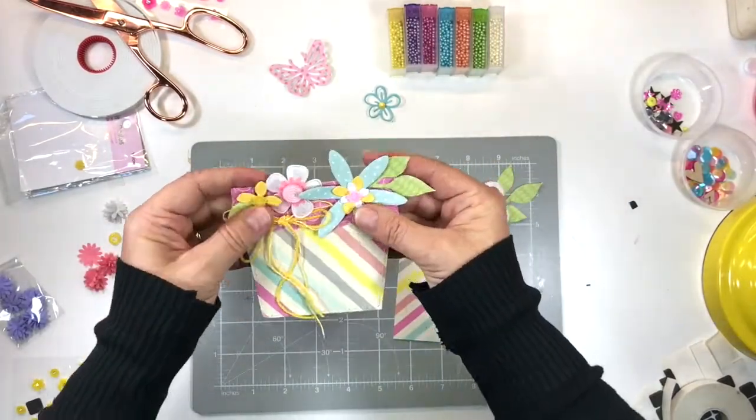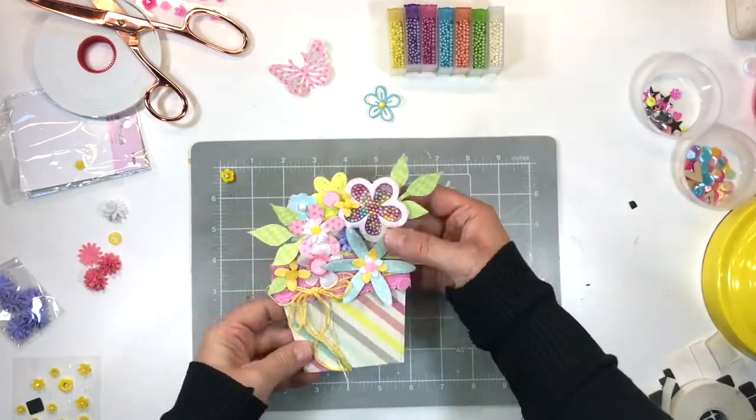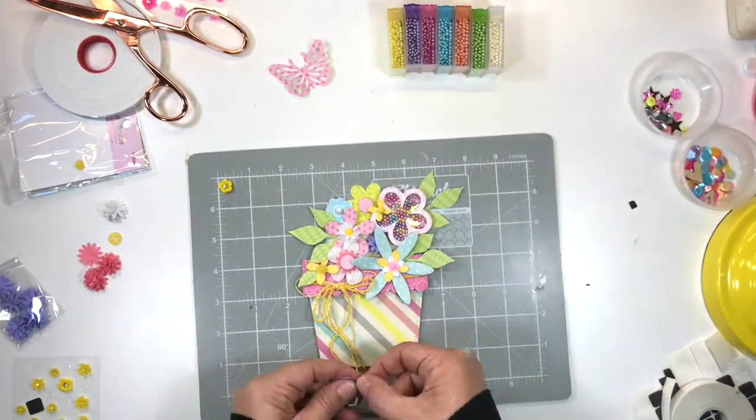Here we have the tag completed, we have the pot completed — it slips into the little slot and voila, we have a beautiful floral arrangement.